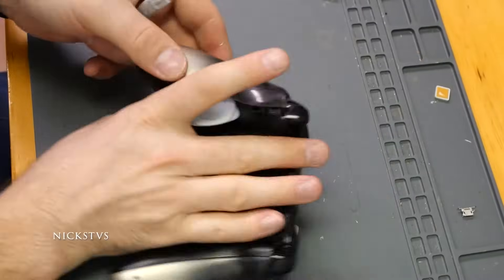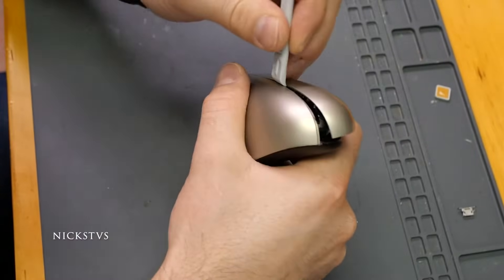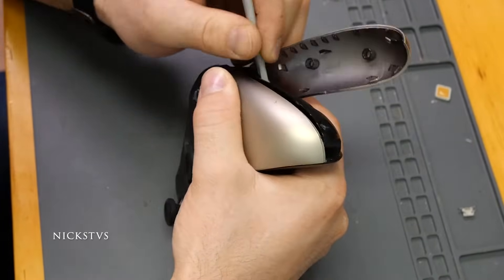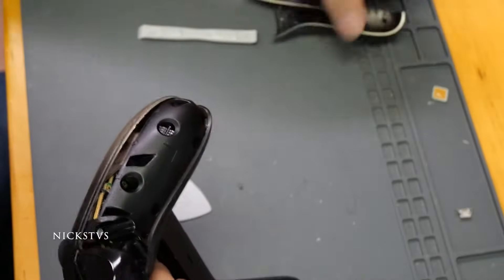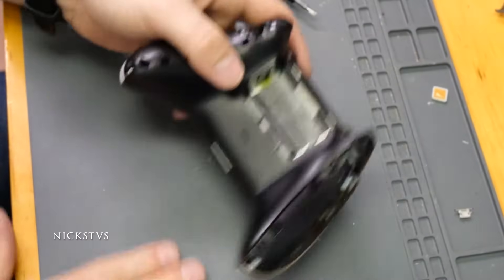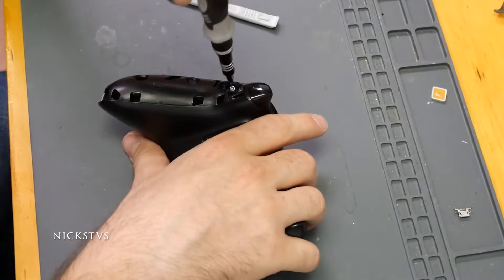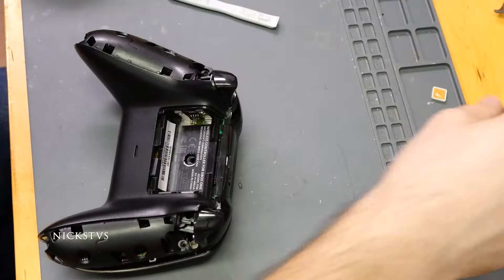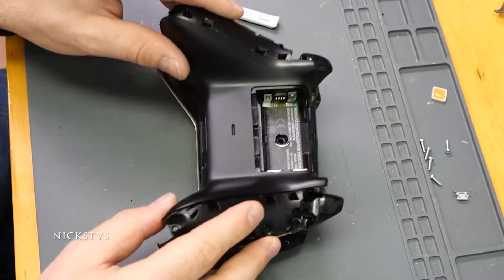Once you have enough of it off, go ahead and attack the other side. And there we go — we now have both of those off and have exposed all the screws, so with the screwdriver let's go ahead and get these out. Once we do that last screw, this whole thing's falling apart.